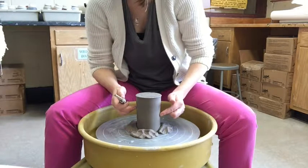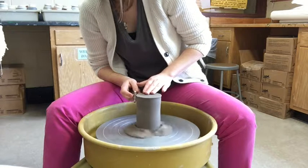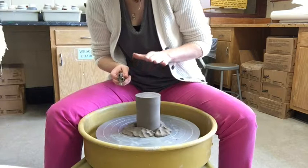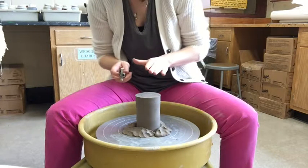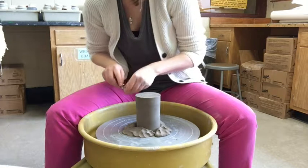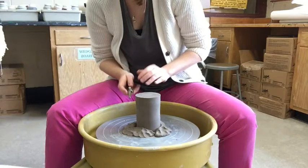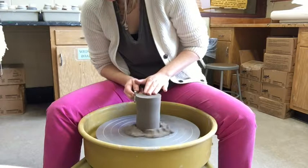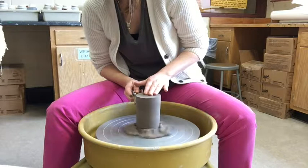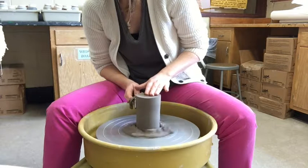I first start by trimming the sides. Using a big loop tool for the large area between the sides of my cylinder, I hold my thumbs together with my elbows into my body — everything connected, same as when you're throwing on the wheel. I want to make sure the tool stays nice and parallel to the wall.